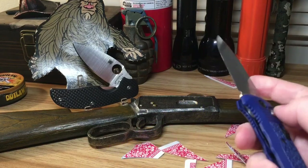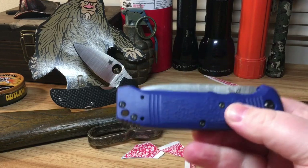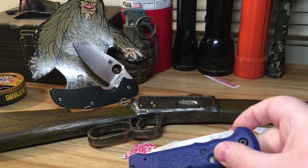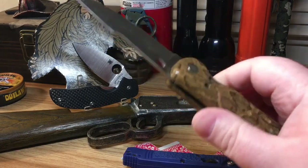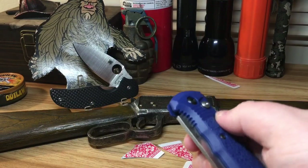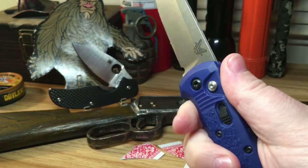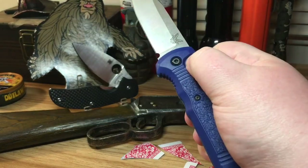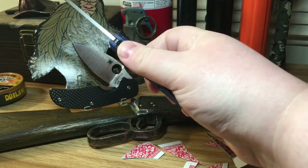This is a sweet knife. If you happen to want an automatic knife that isn't a cheap piece of junk — like those $20 knives — spend the $100 to $145 and get yourself one of these Casbahs, because the action is amazing. Look at that.